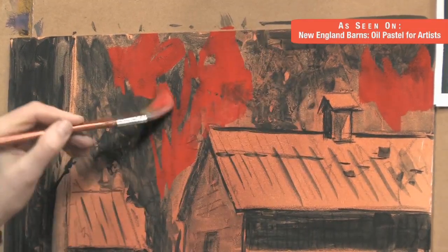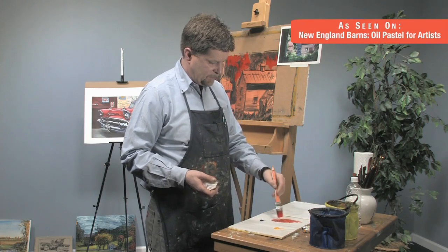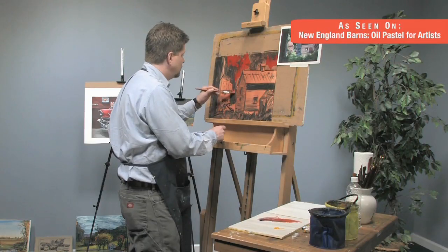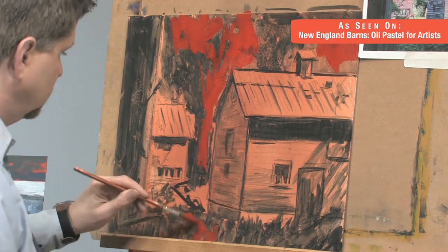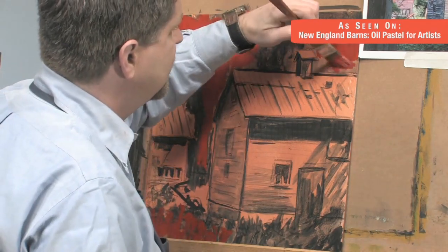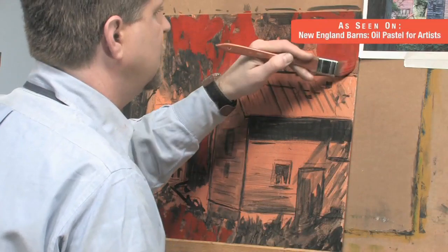I've got my paper towel handy to lift some of that, and I can darken it with a little bit of ultramarine blue if I need to. So why would I put red under trees, under green? Well, they're opposites on the color wheel, and they have a nice color vibration — they add a little bit of excitement to the surface.